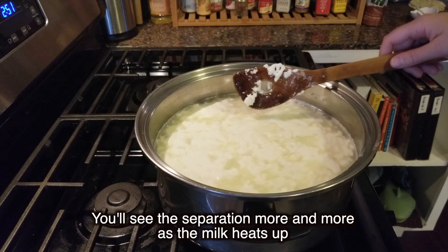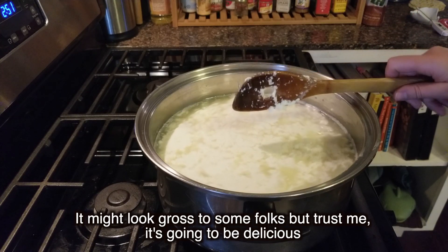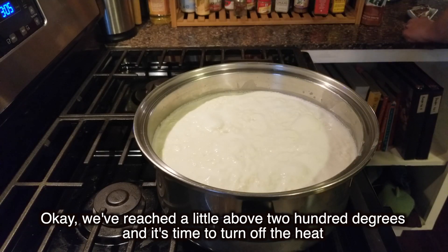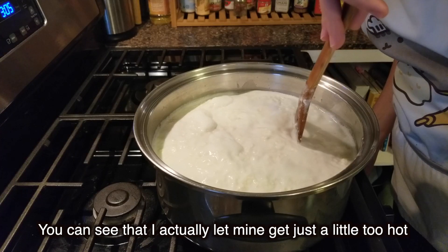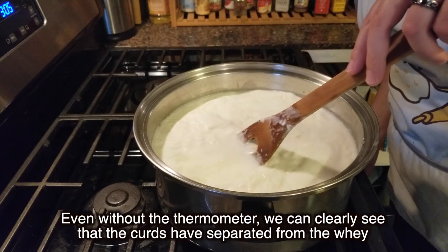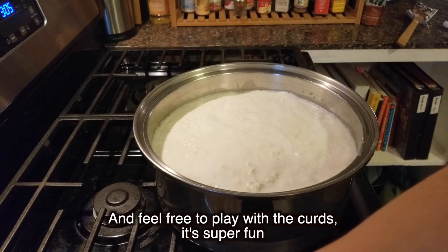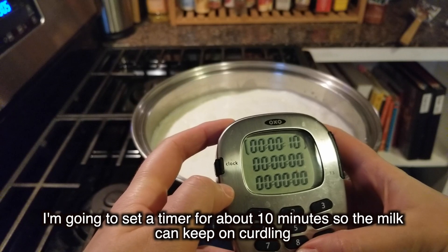You'll see the separation more and more as the milk heats up. It might look gross to some folks, but trust me, it's going to be delicious. We've reached a little above 200 degrees and it's time to turn off the heat. I actually let mine get just a little too hot and it started to boil, but that's okay. Even without the thermometer, we can clearly see that the curds have separated from the whey. And feel free to play with the curds — it's super fun. I'm going to set a timer for about 10 minutes so the milk can keep on curdling.